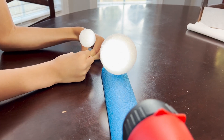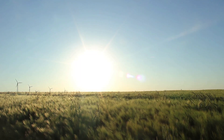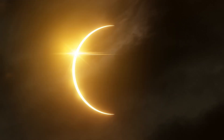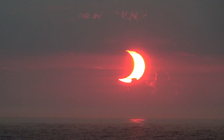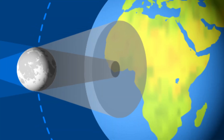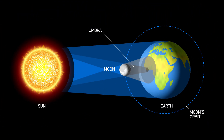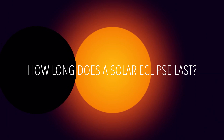Earth and the moon are always in motion. Will everyone see the solar eclipse? No, not everyone will see the eclipse. During an eclipse, some people will see a total eclipse, others will see a partial eclipse, and many others will not notice any difference in the sun. Only the people within the small area covered by the center of the moon's shadow — which is called the umbra — will see a total eclipse. People just outside of that area, within the moon's outer shadow called the penumbra, will see a partial eclipse.